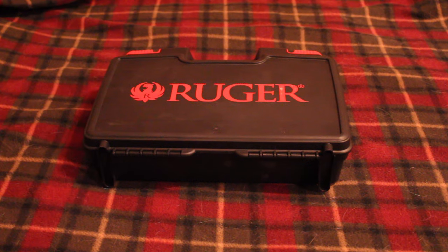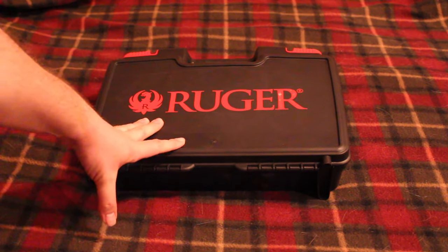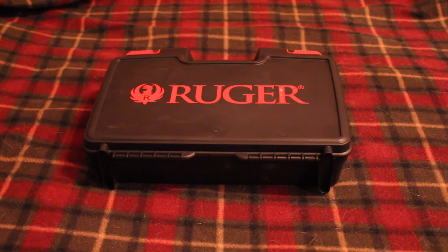Hey guys, Redneck Mini 14 here. Yes, it is that time of the year where the government looks at all the thousands of dollars we've given them out of our hard-earned paychecks and decides they overpaid us — let's give them a tiny fraction back. Yes, it is tax return season, and what better way to use your tax return than to buy one of the things the government absolutely hates: another gun.